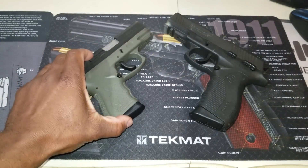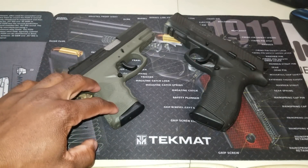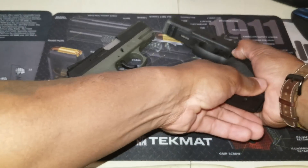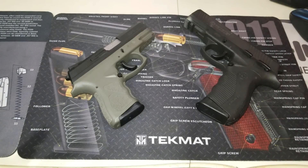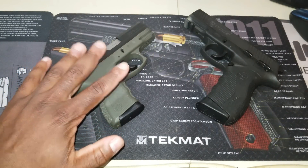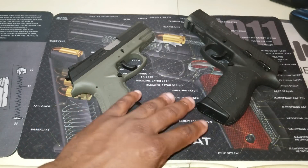Let's talk about the differences. Magazine capacity on the TH9C is 13 rounds, and then you get an additional magazine with an extension for 17 rounds. The 809 comes standard with two 17-round magazines. On weight: the TH9C is 25 ounces, and the 809 is 30.2 ounces.